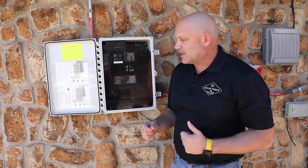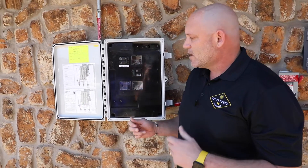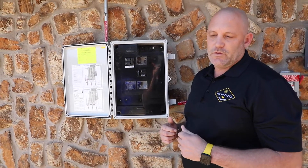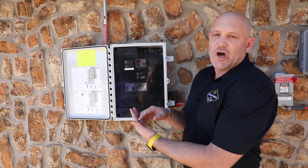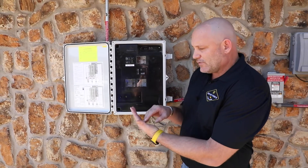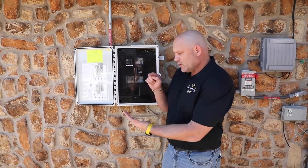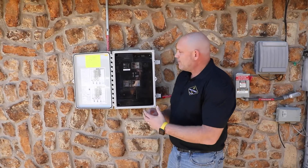So if you have lost signal, you will pull up your in-phase app and try to log in to your system. You're going to see a notification that your system is not communicating correctly. You're going to click that button and it's going to walk you through the steps.